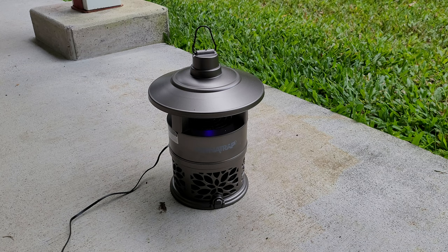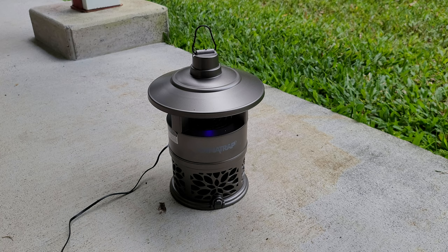Aloha everyone. One of y'all wonderful subscribers has sent me this little gadget here. I do not know if the person that sent it wishes to remain anonymous or not, so I'm not going to say who they are. But if you're watching and you know who you are because you recognize this, then mahalo so much for sending this.